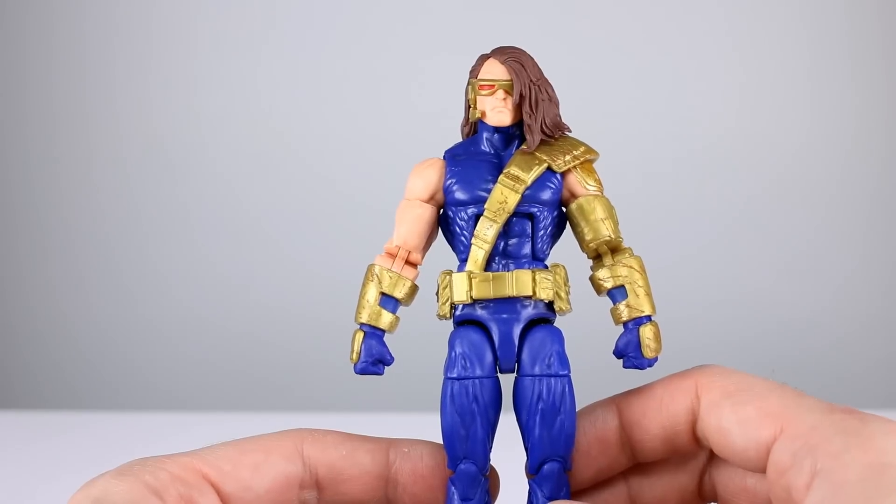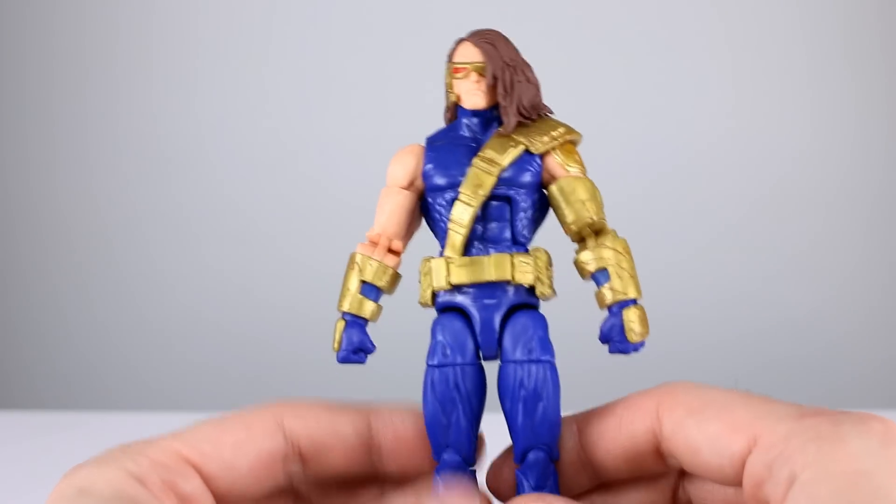So aesthetically speaking, the saving grace is the new arms are nice and the armor has a little bit of detailing on it, so it's acceptable. But this figure is ugly otherwise — five out of ten, it's really unappealing. And there are no accessories — zero out of ten.